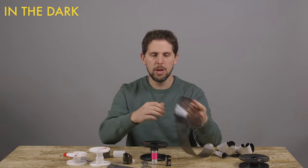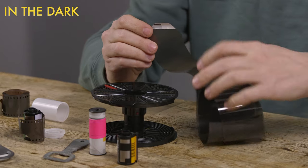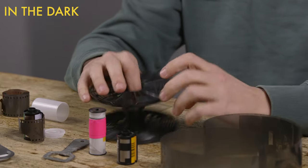Once you have your film, it will be more coily than this. You can either cut a little tongue so it helps you go in, or you can just use the normal end. Sometimes it doesn't want to go in the right way, so I cut a tongue sometimes.